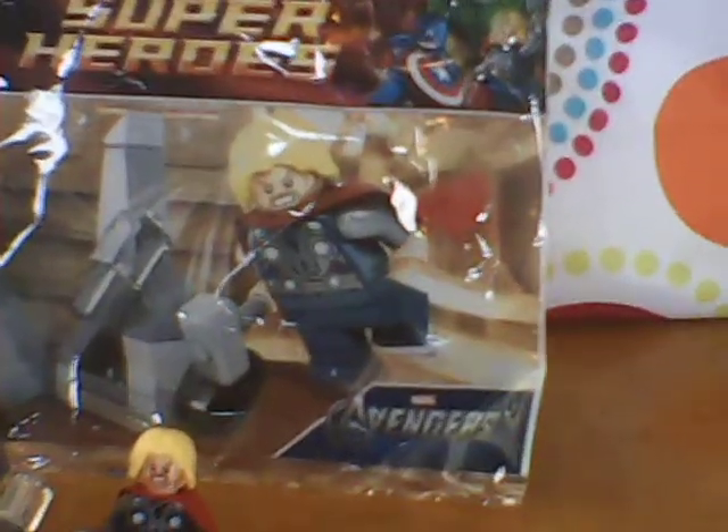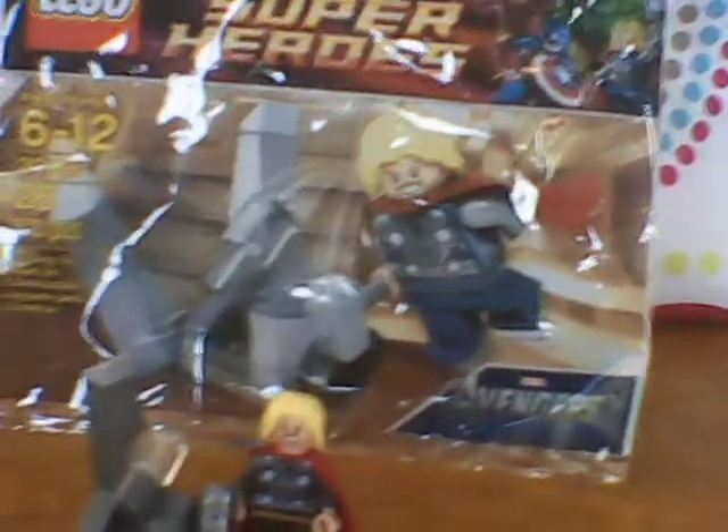Today we are going to be reviewing set number 30163. Ages 6 to 12, 25 pieces, LEGO Marvel Superheroes, The Avengers. Not really a name for this, but it comes with Thor, so here it is.